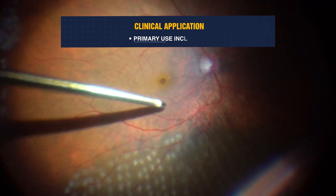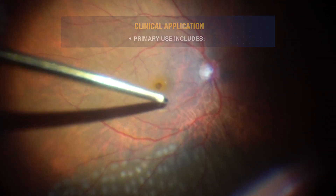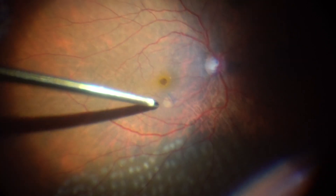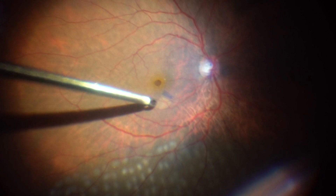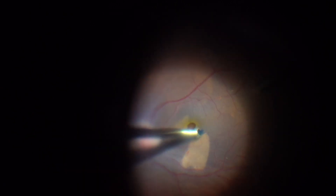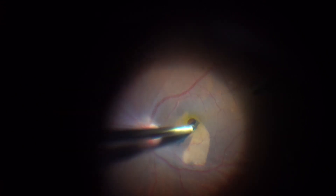The primary use of this instrument includes: the Dhamis ILM forceps allows scraping the ILM and epiretinal membranes from the retinal surface by gently grazing the tip with the stained ILM. The diamond dusted tip allows easier friction with the stained ILM to obtain a lifted edge of ILM, and simultaneously grasping the ILM to close the macular hole.